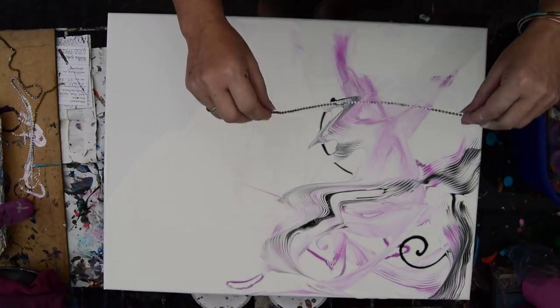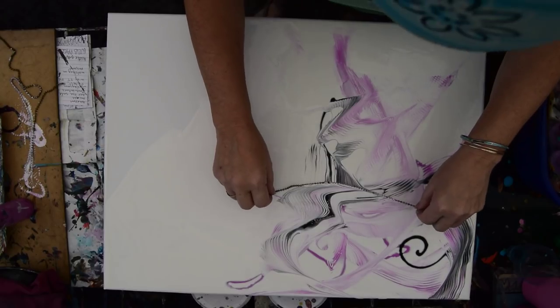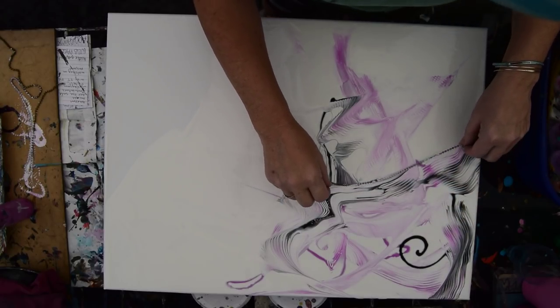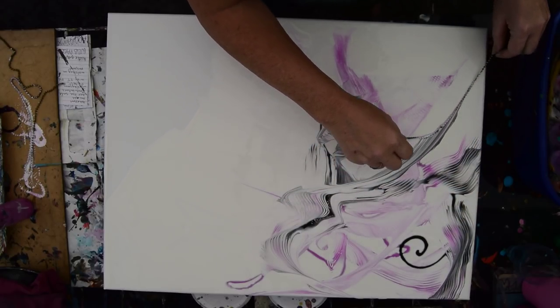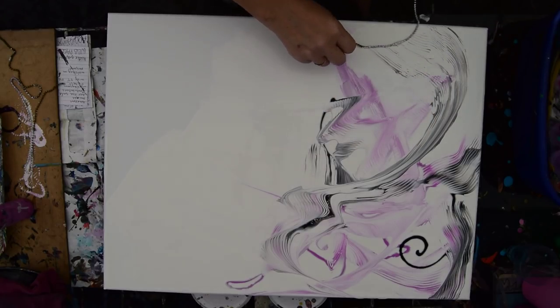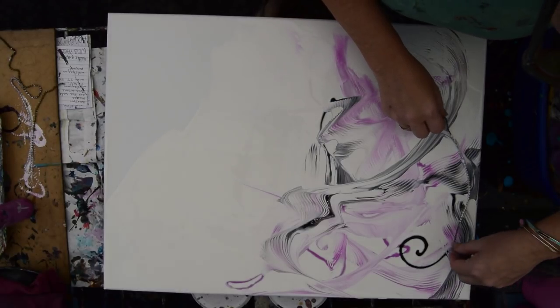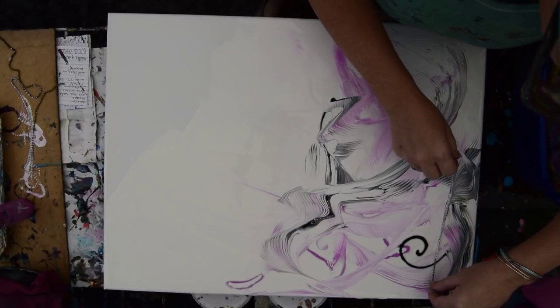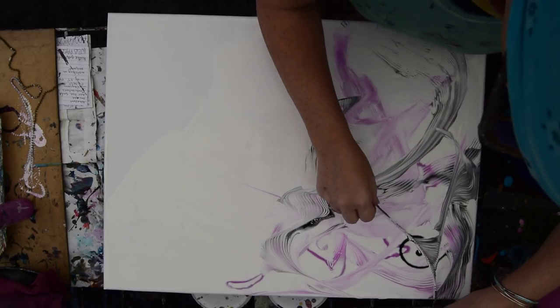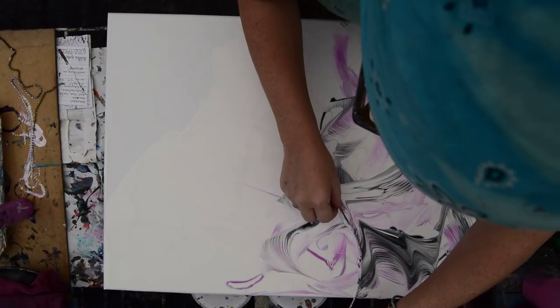My idea is that I will see what's happening inside the composition and be able to add more paint or change the marks as I'm making them. I'll probably flip the canvas around in a minute and just experiment with all kinds of ways to pull.